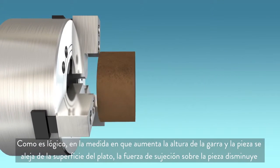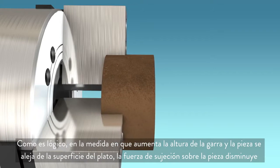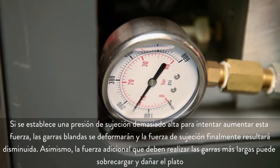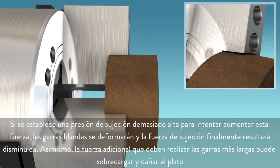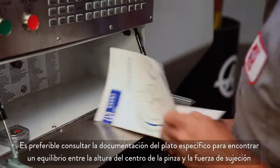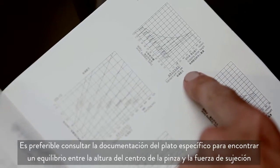As the jaw height increases and the part moves away from the chuck face, the clamping force on the part naturally decreases. If the clamping pressure is set too high in an attempt to increase the clamping force, the soft jaws will be distorted, actually decreasing grip force, and the additional leverage from the longer jaws can overload and damage the chuck. Instead, refer to your chuck documentation to find a balance between grip center height and clamping force.